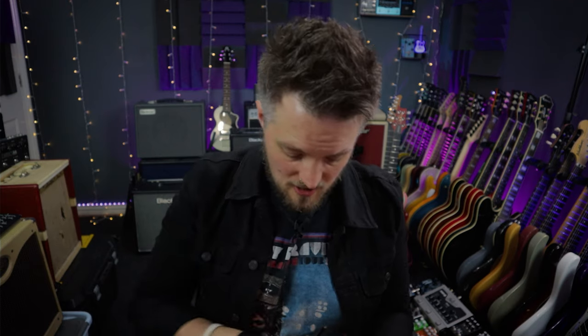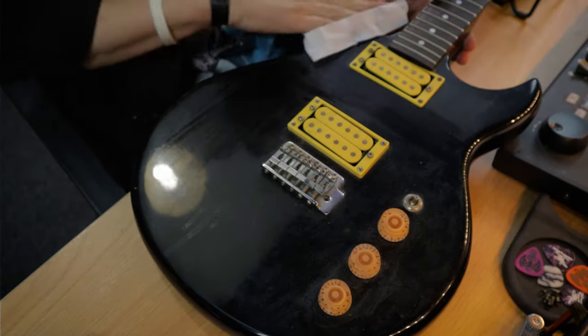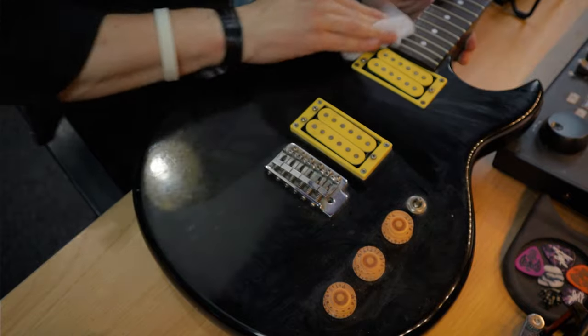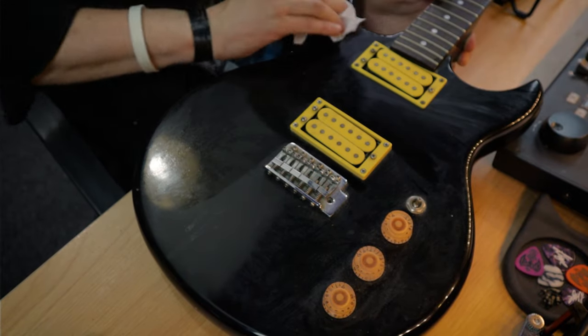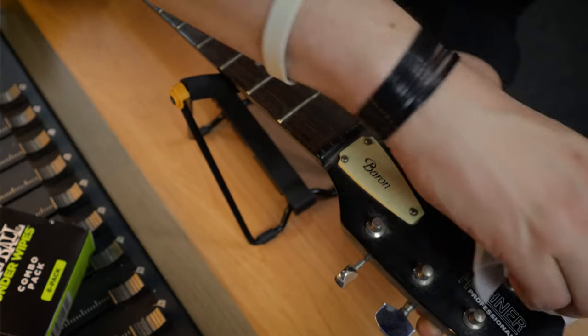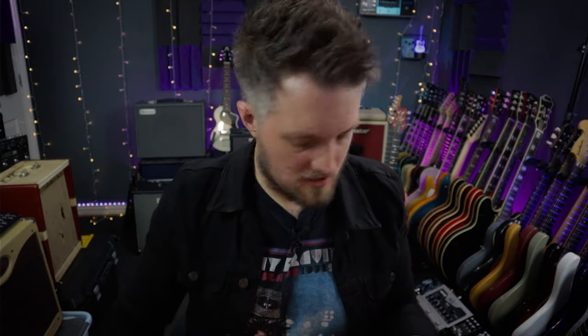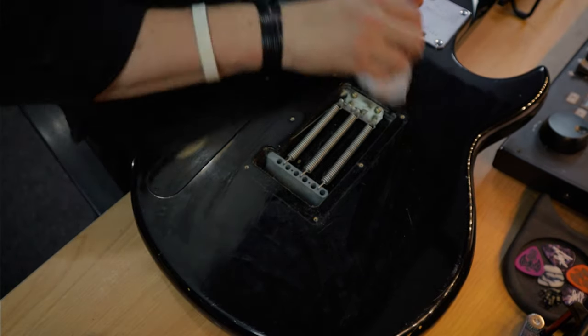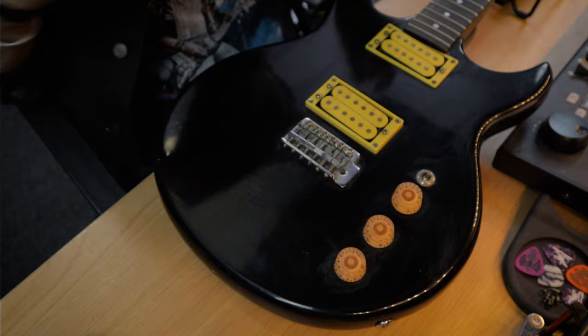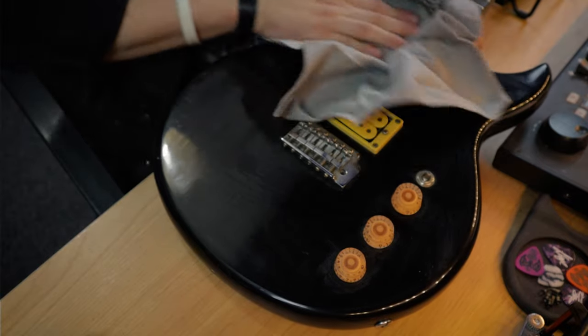This guitar hasn't been cleaned in a very long time so I'll probably need to give it another once-over when the setup is done, because it's definitely pretty grimy and has seen better days. Make sure the headstock is clean as well, and flip it over to run over the back. After going over it with the Ernie Ball wipe, I'll follow up with the microfiber cloth to pick up anything we missed.